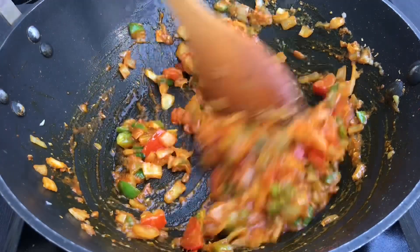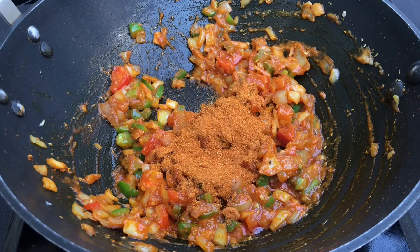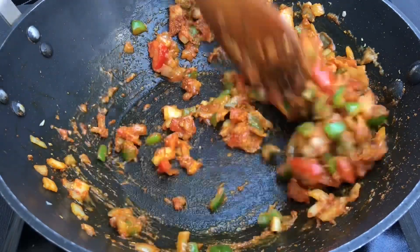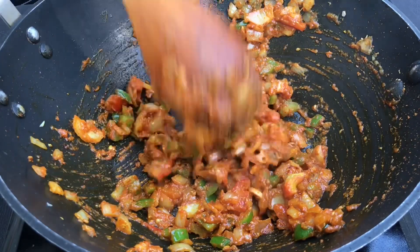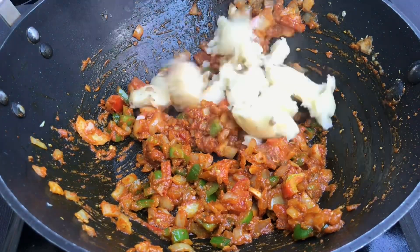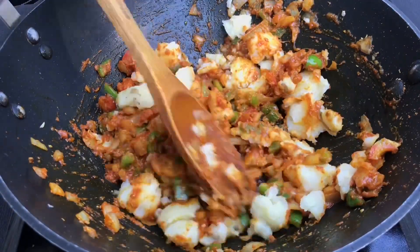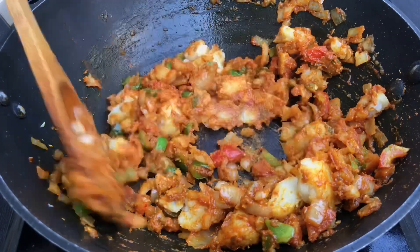And we will cook them well with everything, and after that, we have added 1 tsp of pav bhaji masala. Now, this is the star ingredient of the dish, because we are making pav bhaji quesadillas, so we have to add pav bhaji masala. This is the ready-made MDH pav bhaji masala. And finally, we are adding some boiled potatoes — just 1 boiled potato. Don't add more potatoes, otherwise it will get too much. Just 1 boiled potato will be more than enough.